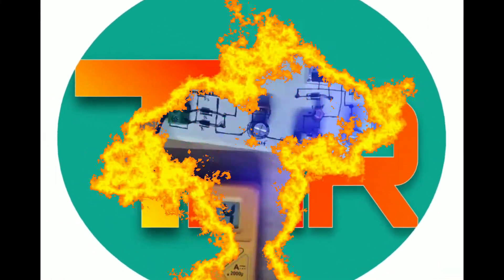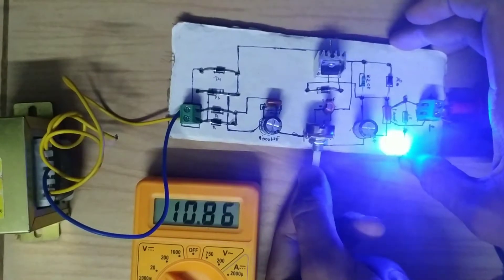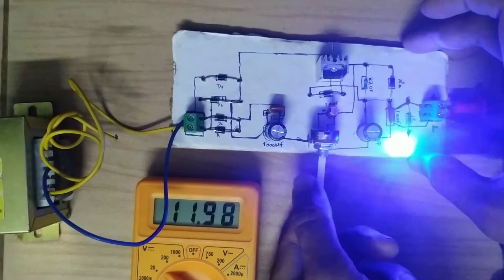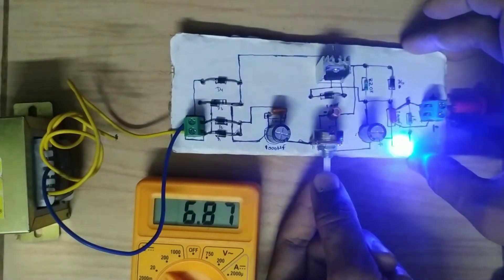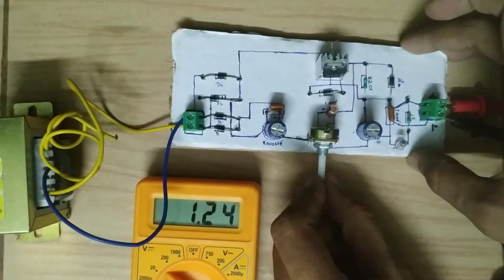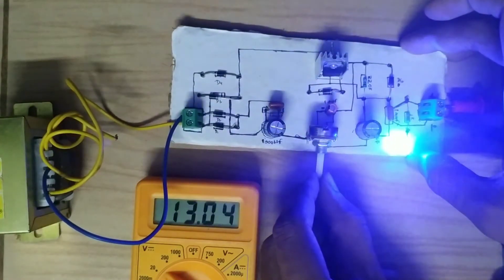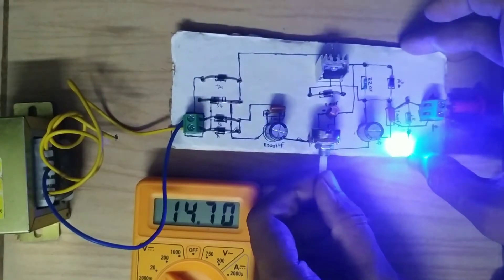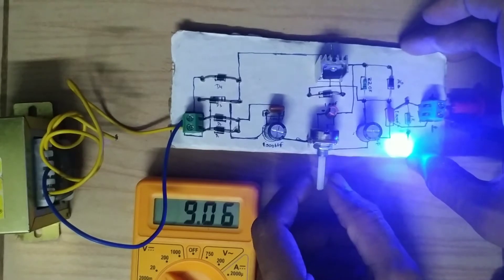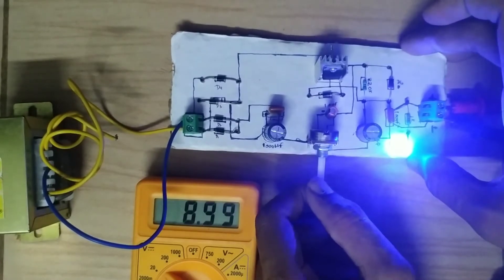Hello, welcome to Techmacrobo. Today we are going to make a variable DC power supply. This circuit is robust, reliable, easy to use, and cheap — you can make it for 70 rupees only. We are making the circuit without a PCB. This device is able to vary voltage from 1.23 volts to 14.84 volts. We can change these values by changing the value of the transformer and capacitor.